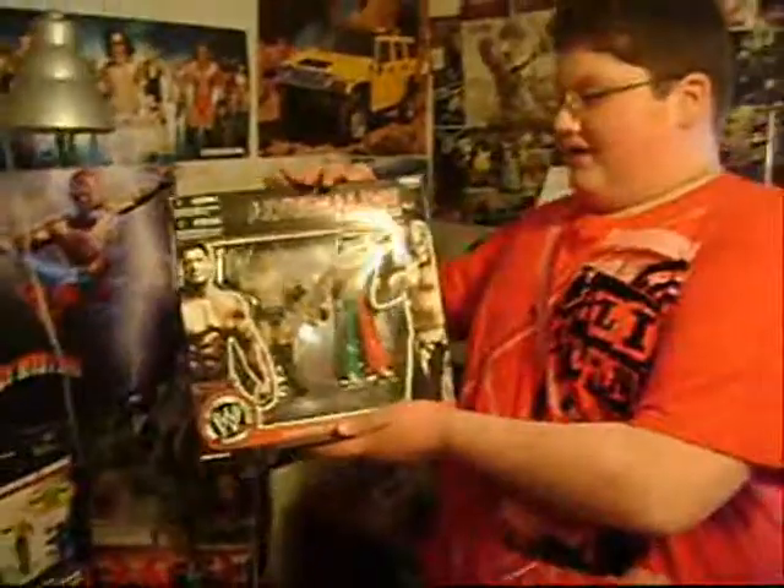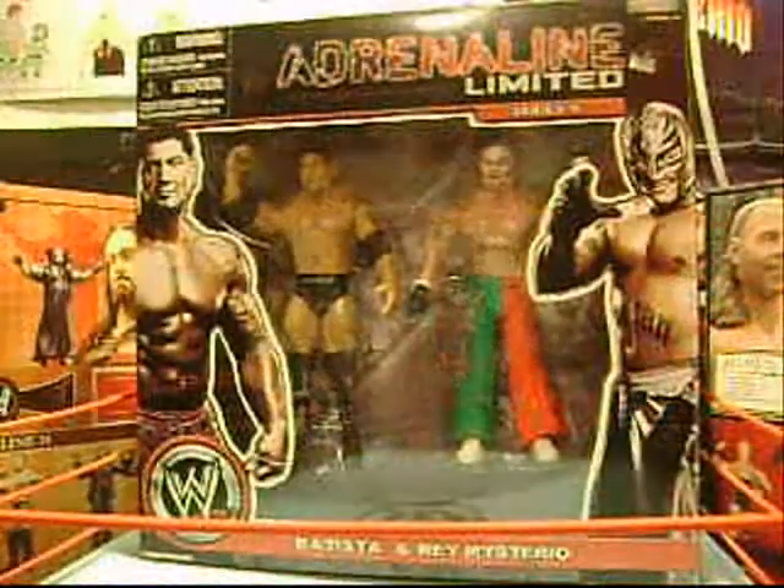Welcome to WWF BiggerCore.com. First, let's take a look at the packaging.